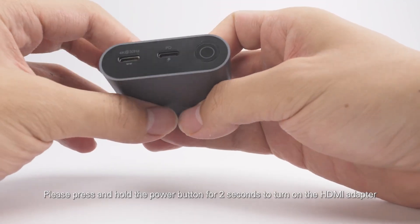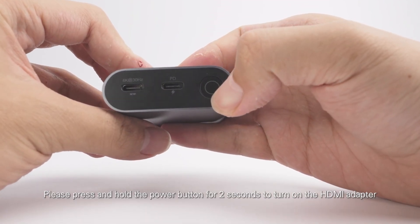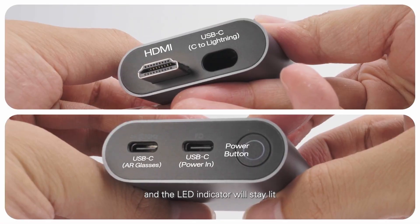Please press and hold the power button for two seconds to turn on the HDMI adapter, and the LED indicator will stay lit.